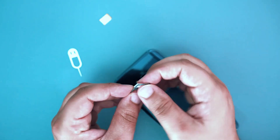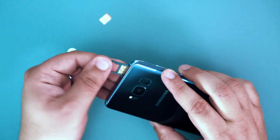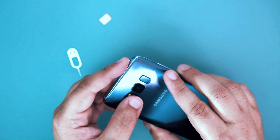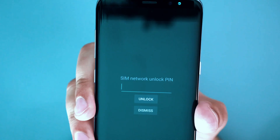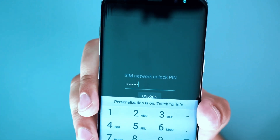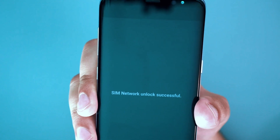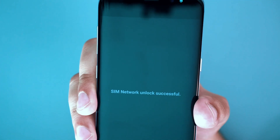The first step is to insert an unsupported SIM card into your phone. This simply means using a SIM card from a carrier that is different from your original one. Once you power up your phone, you'll receive a message asking for an unlock code. All you have to do is enter the unlock code, and boom! Your phone is now fully unlocked and ready to be used with any carrier you choose.